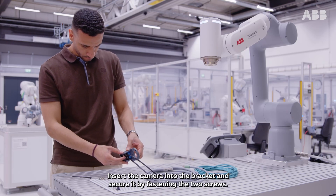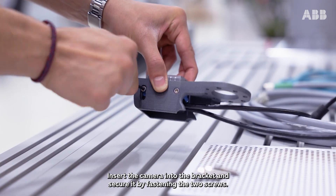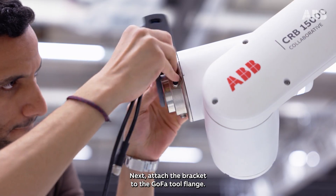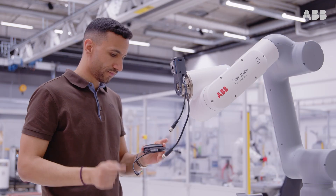Insert the camera into the bracket and secure it by fastening the two screws. Next, attach the bracket to the GOFA tool flange.